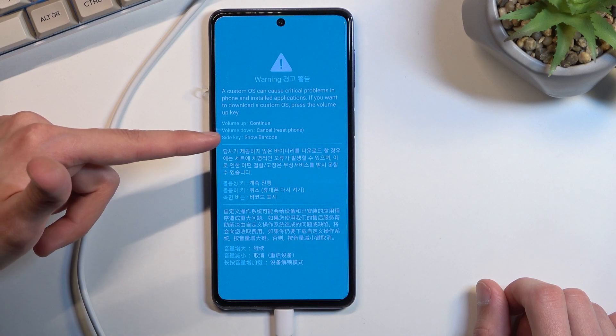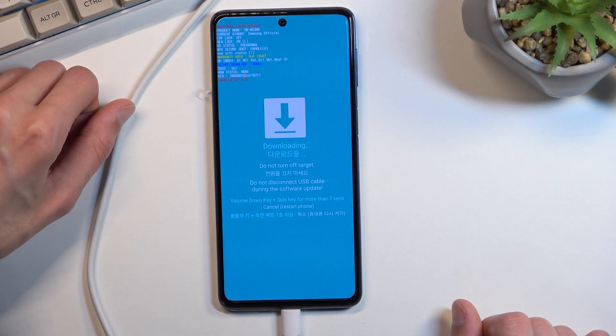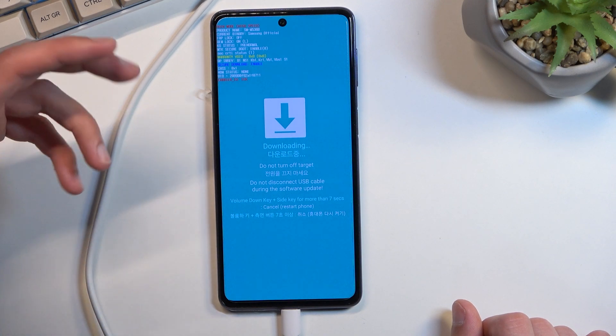It tells us also to press volume up to continue, and there we go — we are now in the download mode. So that's how you boot into it.